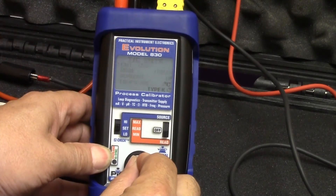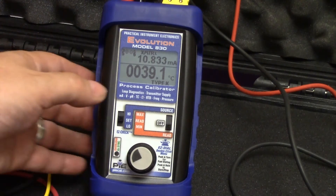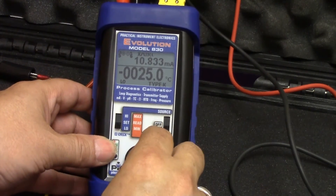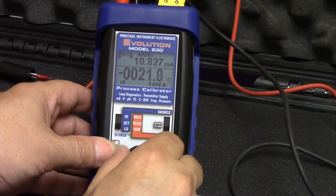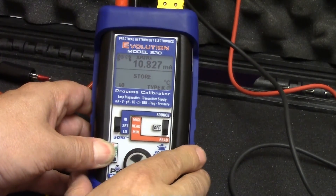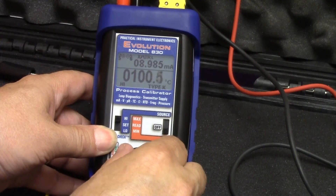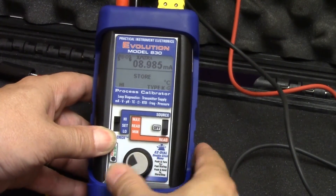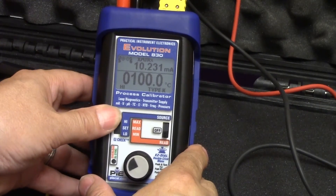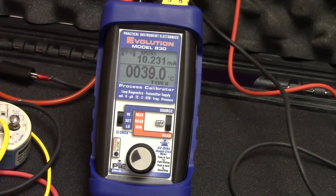We'll leave LoopScope off for the moment. Now that we've set up the 830 in the menus, we need to configure the span and zero to match the span and zero of the transmitter we're replacing. For the zero, we're going to go down to the low position. As you turn the dial without pressing it, it goes a tenth of a degree at a time. When you press and hold it, it goes much faster. We'll store that value into the low position to represent our zero — zero degrees C. Then similarly, get to 100 degrees C for our span, stored into the high position. We've now set up our calibrator to match the configuration of the transmitter. Go back to the set position and it's now acting just like the transmitter, measuring 39.0 degrees C of the warm water and simulating 10.231 milliamps output.